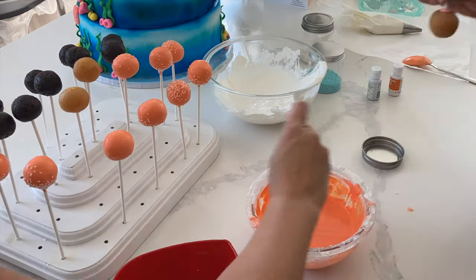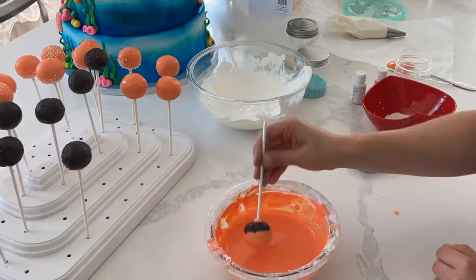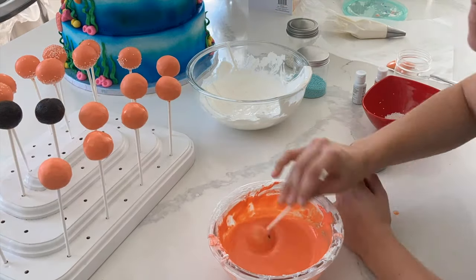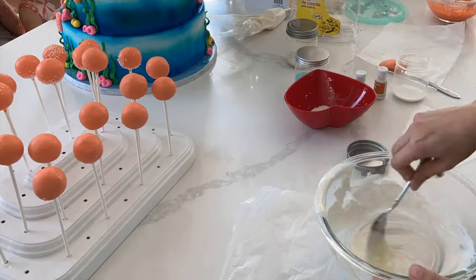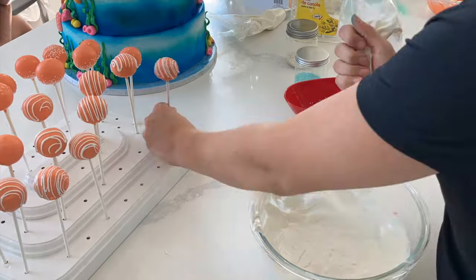The other thing too is if you have tempered your chocolate correctly, or if you've used candy melts, they do really well in any temperature. Very rarely do I have melting cake pops, and actually when I brought these cake pops to the venue, it was quite warm in there and nothing happened to them. So they're reliable and easy to transport, and they're a total crowd pleaser, especially with children.